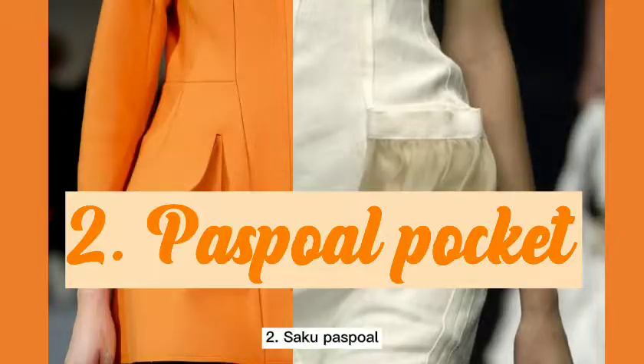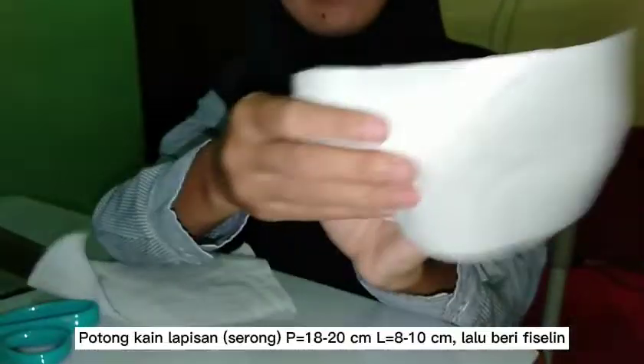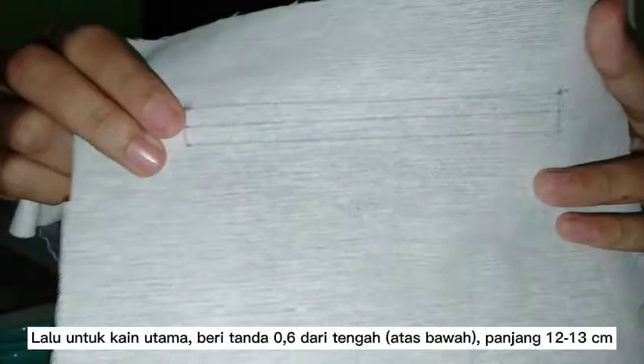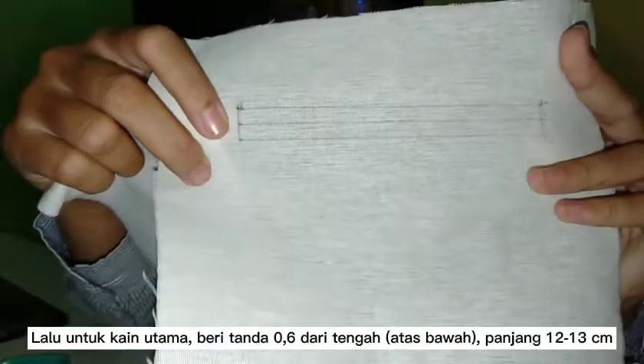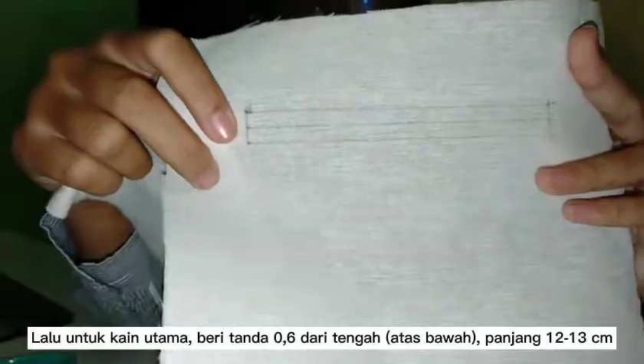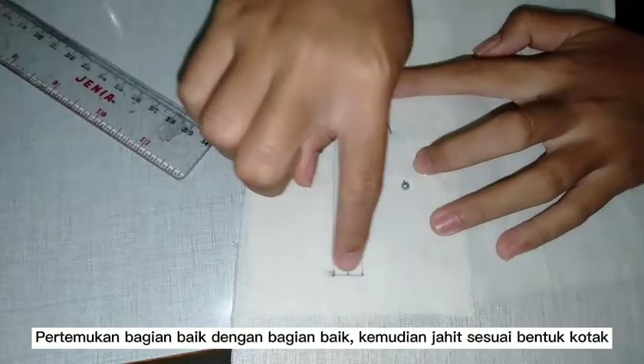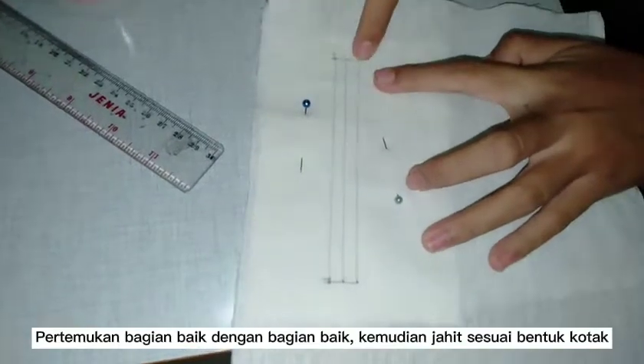Second is passport pockets. Prepare a layer fabric with a viseline. Then mark 0.6 from the middle with a length of 12. Sew the layer fabric into the main fabric according to the shape.